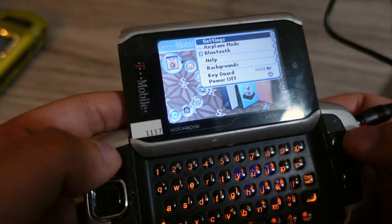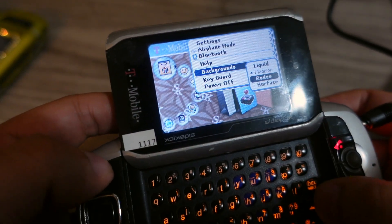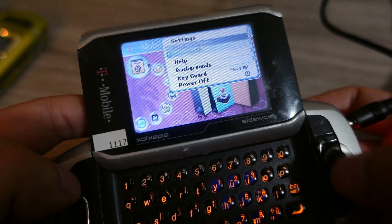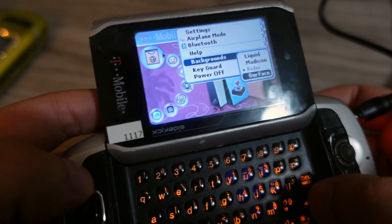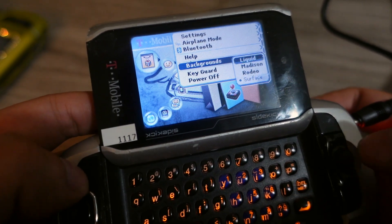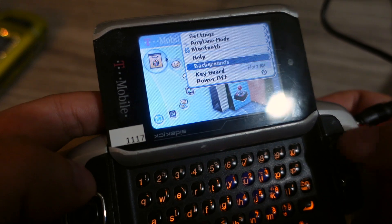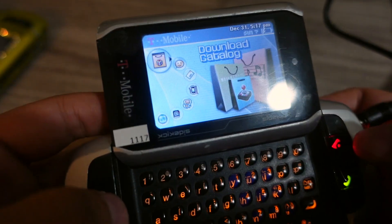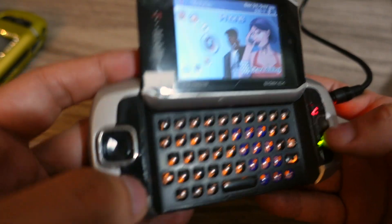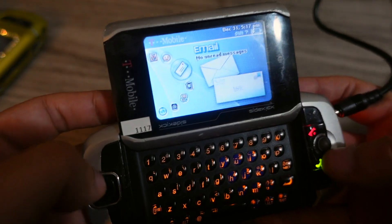You can change the background — there's Madison, Rodeo, and Surface as options. None of these are as good as the original liquid background, so I'm going to keep that. There's also a key card power option. That's the context menu. This menu button always goes back to phone — kind of like a home button in a sense.